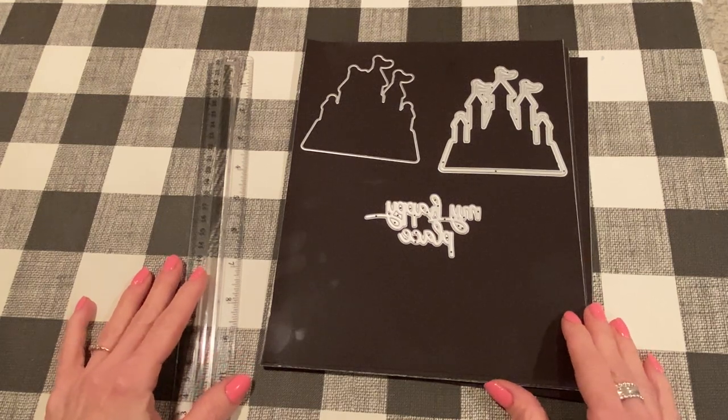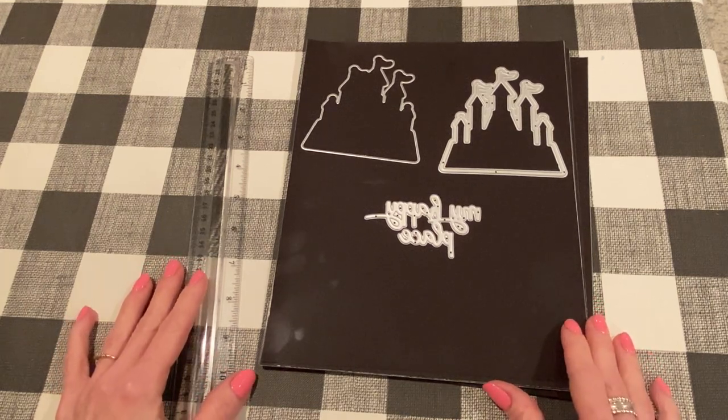Hey everyone, it's Jen. Thank you so much for joining me today. Today I have some project shares for the KS Craft Store. I am on their design team and this is going to be part two of my project share videos for the June 2022 release.